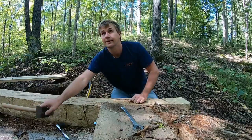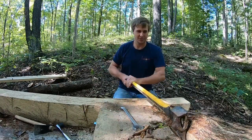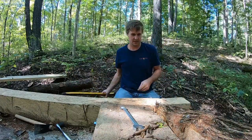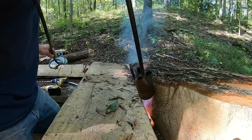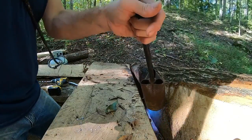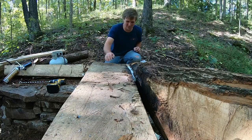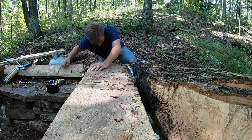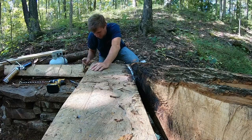It always amazes me what people get upset about. The fact that I've been calling this a creek has really got some people fired up. Where's the wrench? Five bucks says it's underneath that spray foam. Oh my gosh, it is - well, kinda. Got a cool charred finish now.